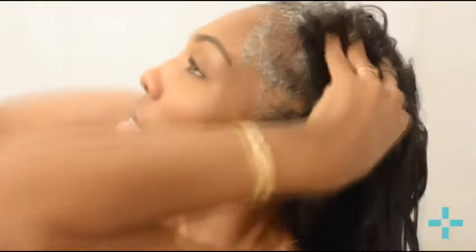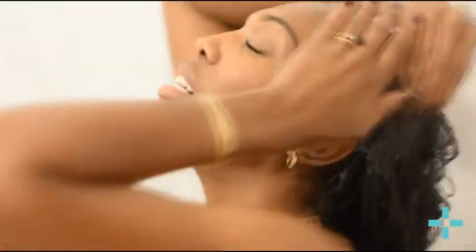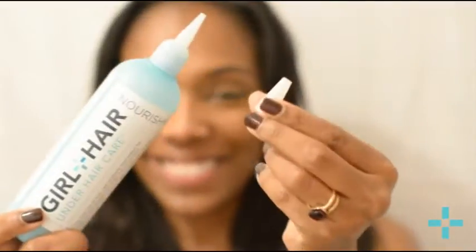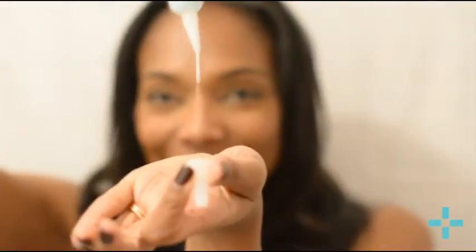This shampoo is awesome — you really get in there and feel this tingly sensation. You want to work the product in thoroughly, scrub scrub scrub to make sure you get all the debris out, and then rinse. The second product is the leave-in conditioner, which we call nourish.